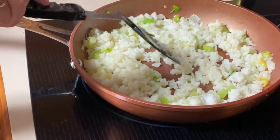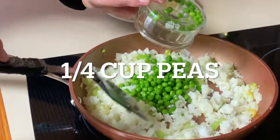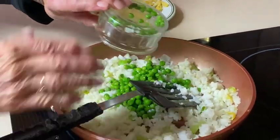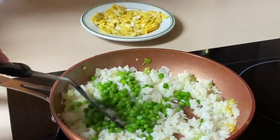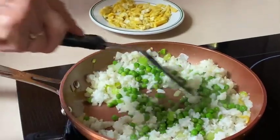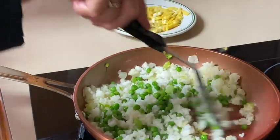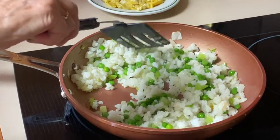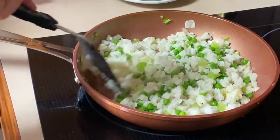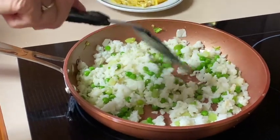I'm going to add some peas — these are from my freezer. Whatever vegetable you've got leftover works just fine. You could also use frozen mixed vegetables. There are Asian blends if you like, or anything you like. Another thing that would taste really good in here would be sweet pepper.